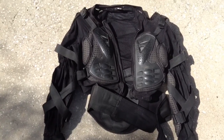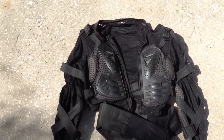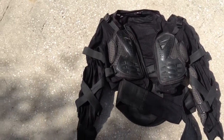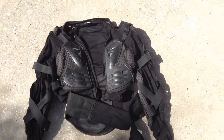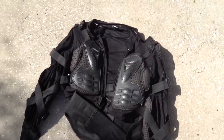This is my crash test and review of the Chinese imitation Fox Titan body armor. About five weeks ago I had a crash at probably right around 40-45 miles per hour. Going way too fast for conditions — it was dusty and I couldn't see the trail good.